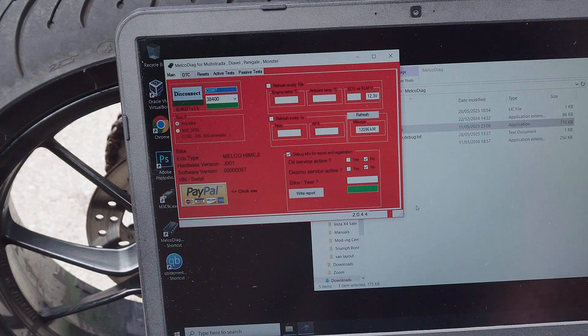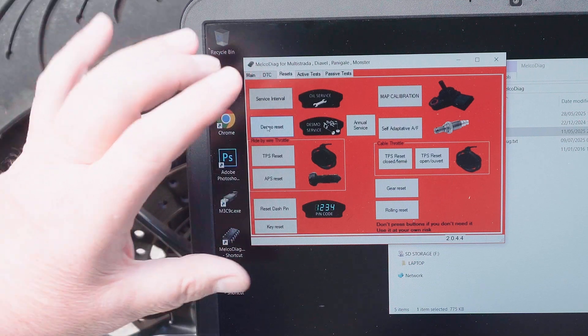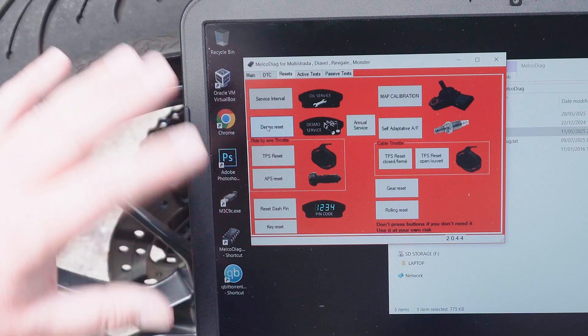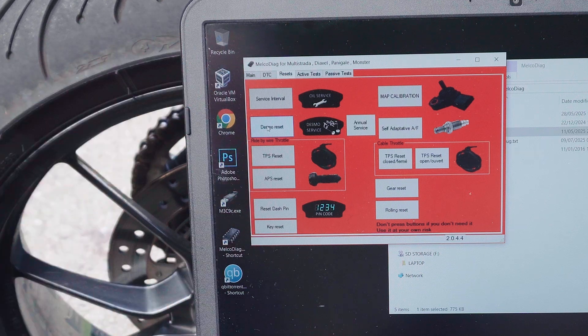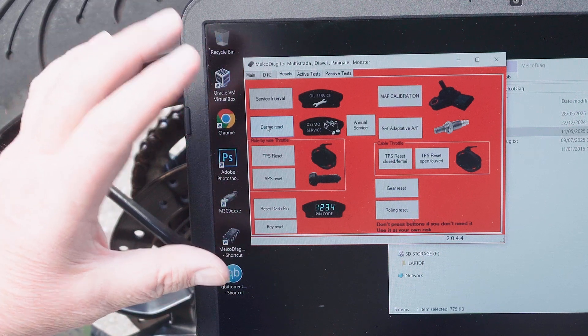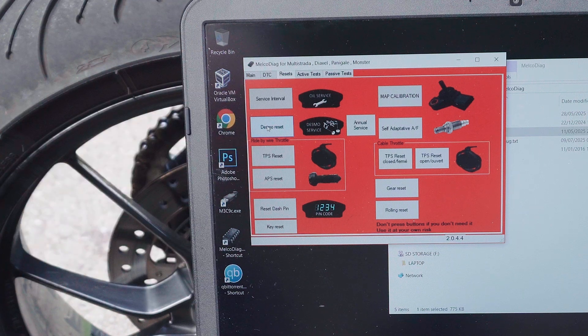Let's see what we've got — I'm going to go for the resets. This software is actually a front-end for a lot of different versions of Ducati, so some of the buttons won't be relevant and some won't work. There is a forum where you can ask questions of the developer and he's very responsive. I found with this bike that I actually needed to press the Desmo reset to reset the message window.